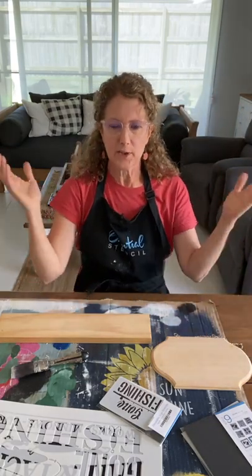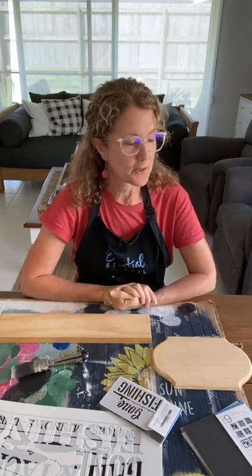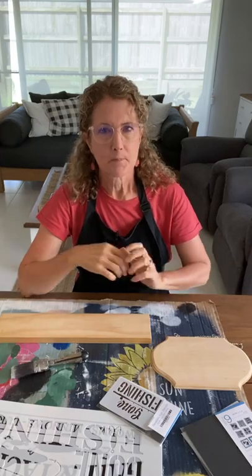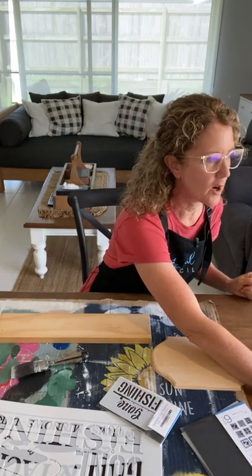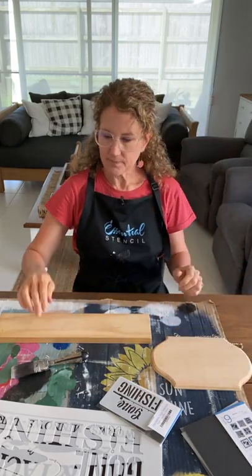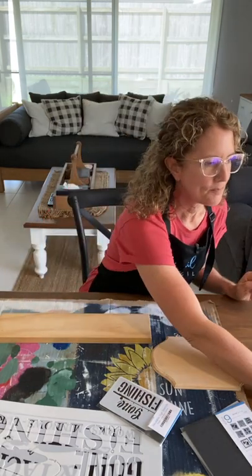Good morning everyone, although it's probably evening wherever you are in the USA or all over the world. Let me know where you're tuning in from as soon as you jump on here on the live. I'm Sharon from the blog I Restore Stuff, and we're here today with Essential Stencil as one of their ambassadors to share with you a DIY project. As always, we teach you great stenciling tips.